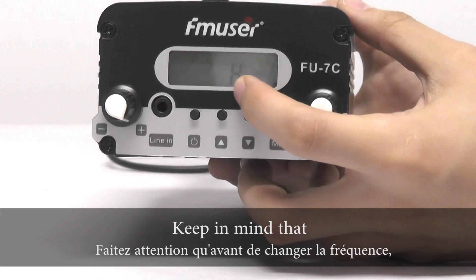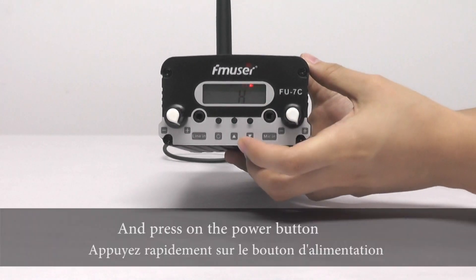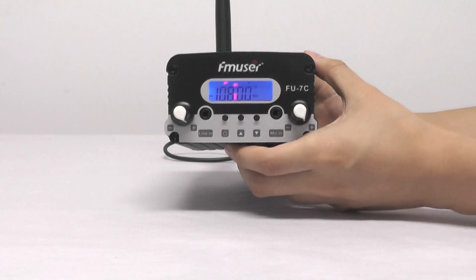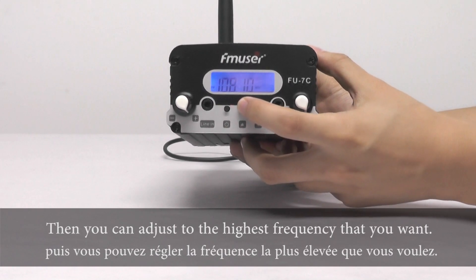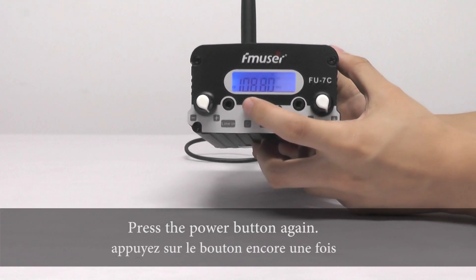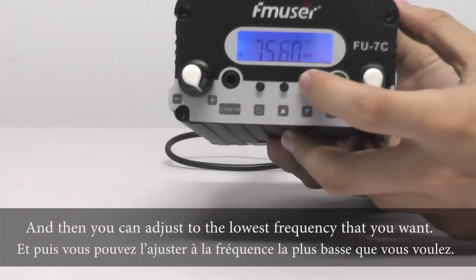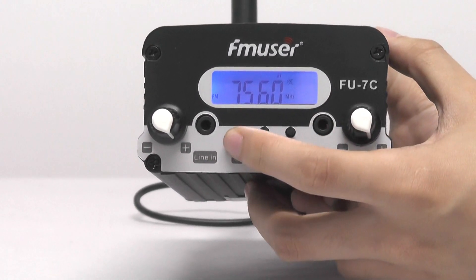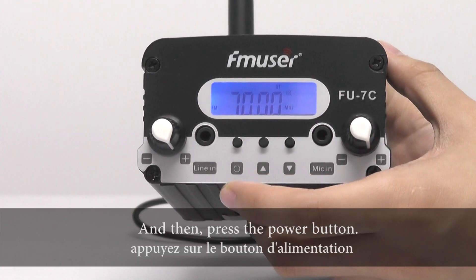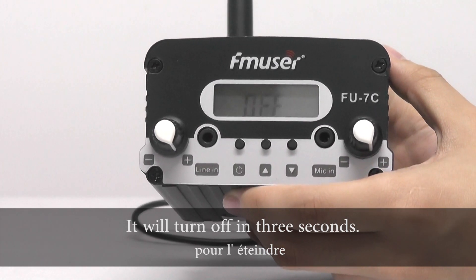Keep in mind that before you change the frequency, you are supposed to begin from the high power and press the power button. Then you can adjust to the highest frequency that you want, like that. Press the power button again, and then you can adjust to the lowest frequency that you want, like this. Then press the power button and it will turn off in 3 seconds.